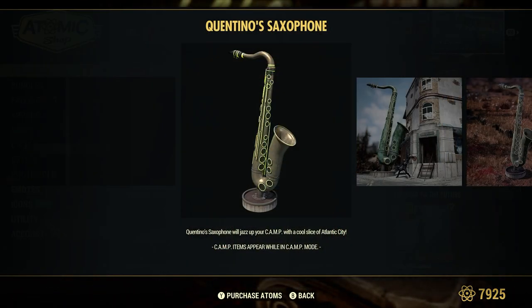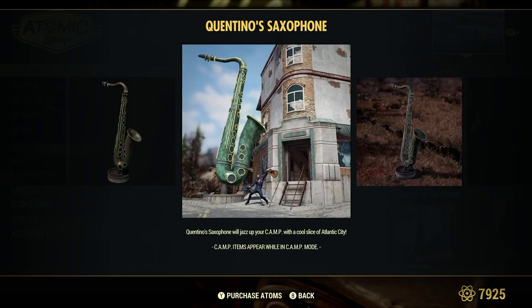The Quintino Saxophone will jazz up your camp — the coolest slice of Atlantic City. As you can see, it's a good size.